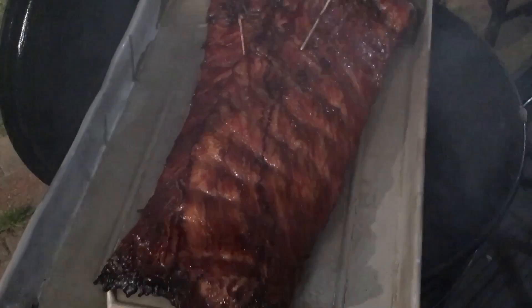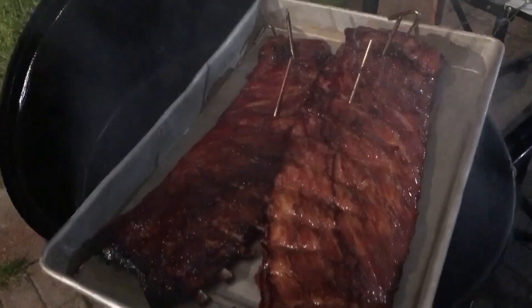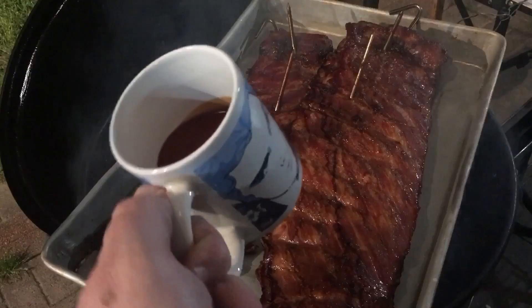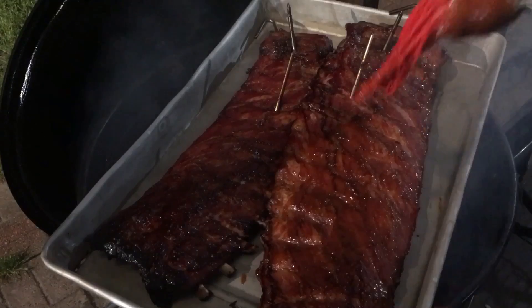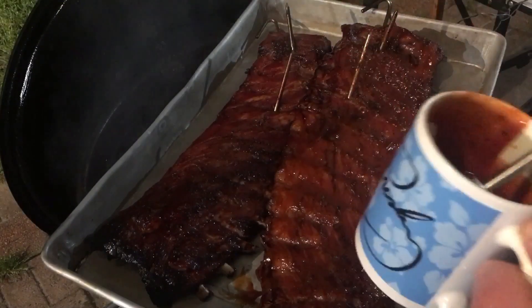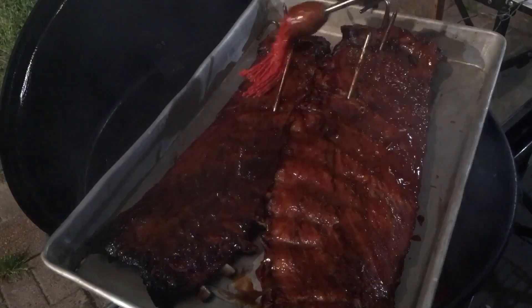It's not as tender as the smaller rack yet — I may leave it in there a little longer. I'm just gonna set them right there and sauce them. I heated this Stubbs barbecue sauce up in the microwave because I don't want to put cold barbecue sauce on my warm ribs. I'll sauce the other side and show you when we're rehanging them.